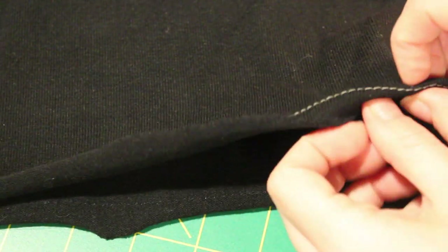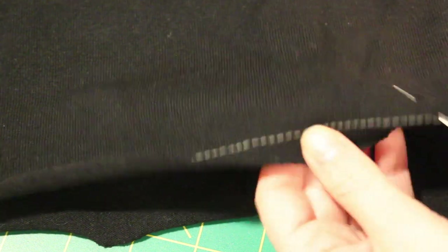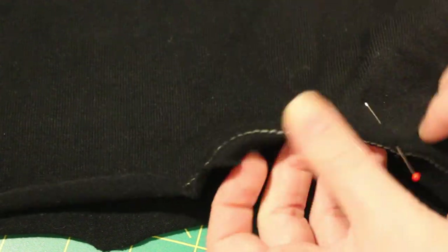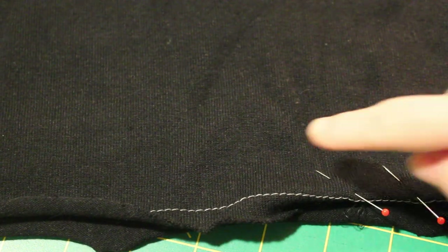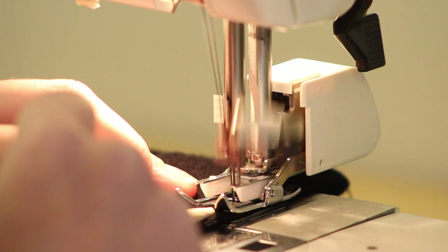Moving on to the hem — when working with knits I like to sew a line of basting stitches half an inch from the bottom and use that as a guide to fold over my hem, just folding it over once and pinning it down. Then I topstitch with my twin needle and remove the basting stitches afterwards.